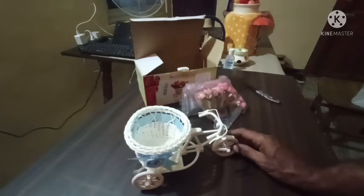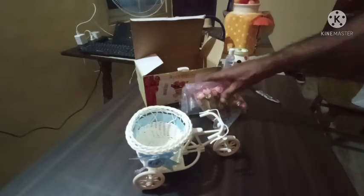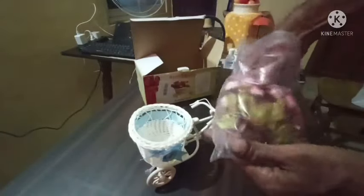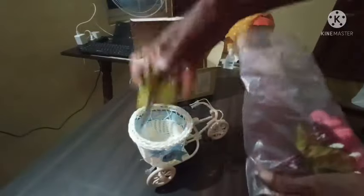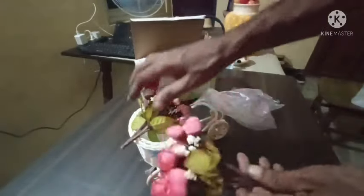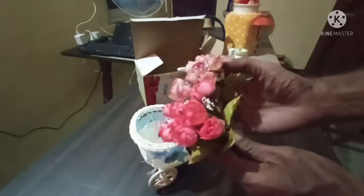This is a good design for the tabletop — a unique design. Let's see what is inside the cover. There is a red color, shades of rose, and a lighter shade of rose.